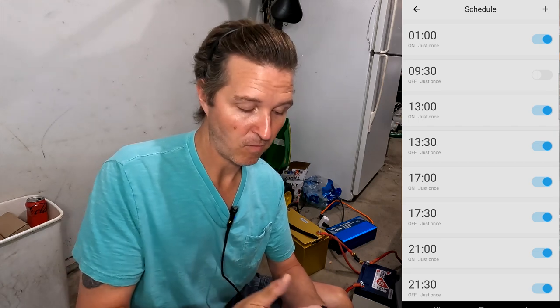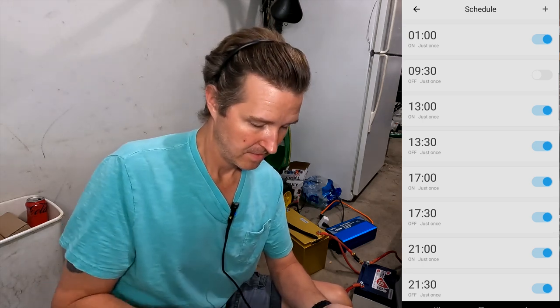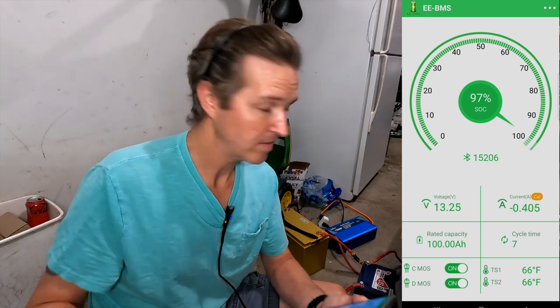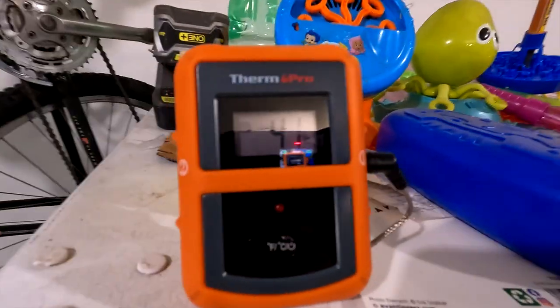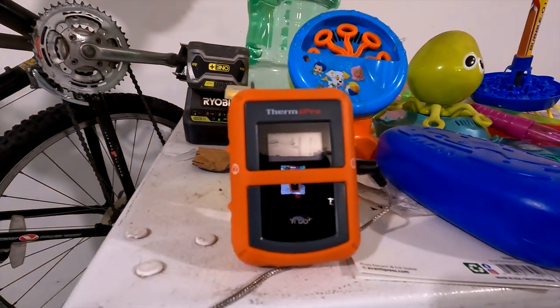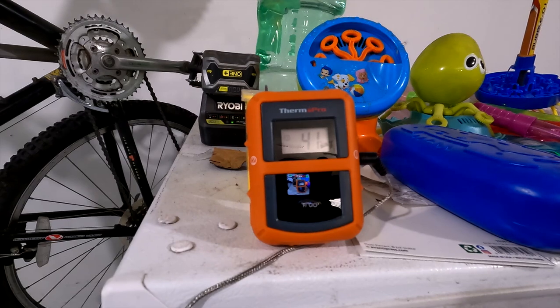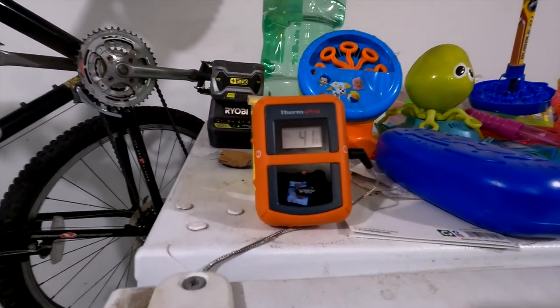The fridge will turn back on at 1 o'clock, stay on for a half hour from 1 to 1:30, then shut back off and keep doing that cycle. Battery is at 97%. The thermostat on the sparkling beverage is sitting right at 41 degrees, so 41 degrees is our starting point. I'll come back in a couple hours to check the temperature, and right before the cycle starts again.